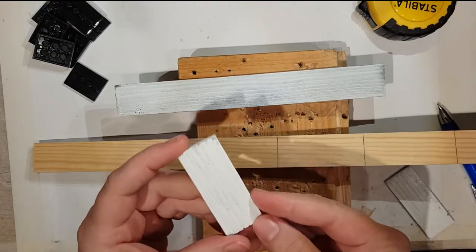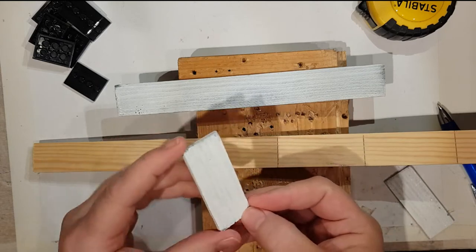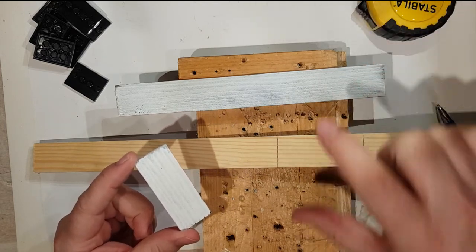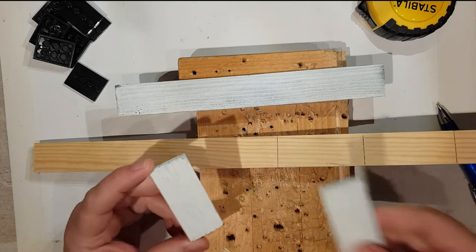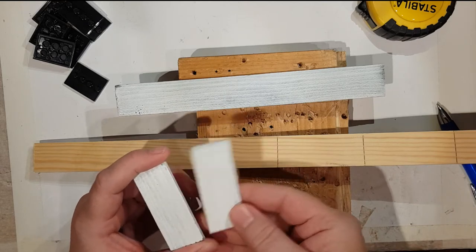If you make them at this size, this will give you enough room for three gaps to put your minifigs on, which is about the right size. You don't get many minifigs taller than that, but you could go a little bit higher or lower. We'll come back and show you how to use those afterwards.